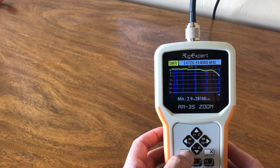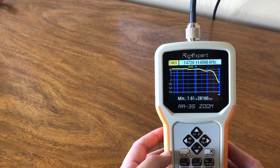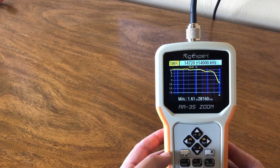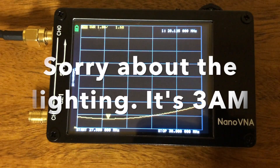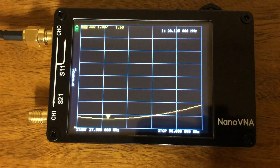After one more sweep: 1.61 SWR. I have been able to get this as low as 1.1. So this is the Nano VNA, and we're going to do a comparison between the readings we got from the RigXpert AA35 Zoom. I'm not going to go into how I calibrated this - I'm going to link you to two excellent videos on YouTube. One was from the Smokin' Ape, and the other one was from the Ham Radio Crash Course.